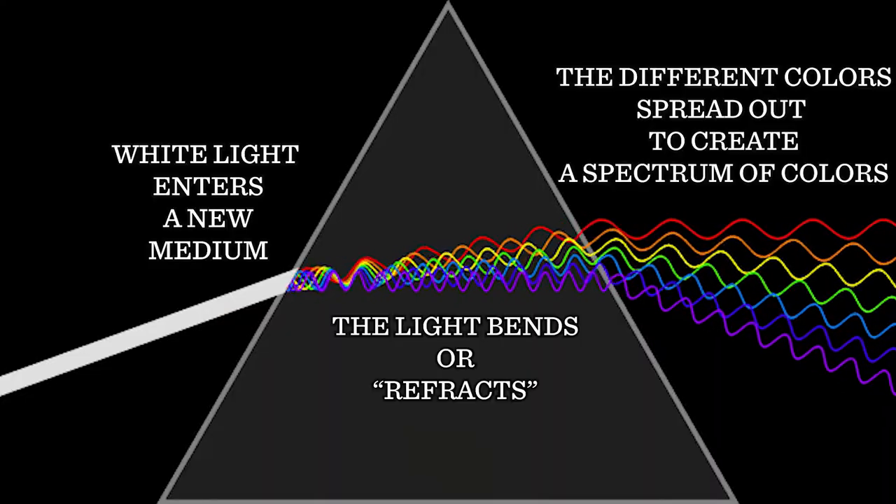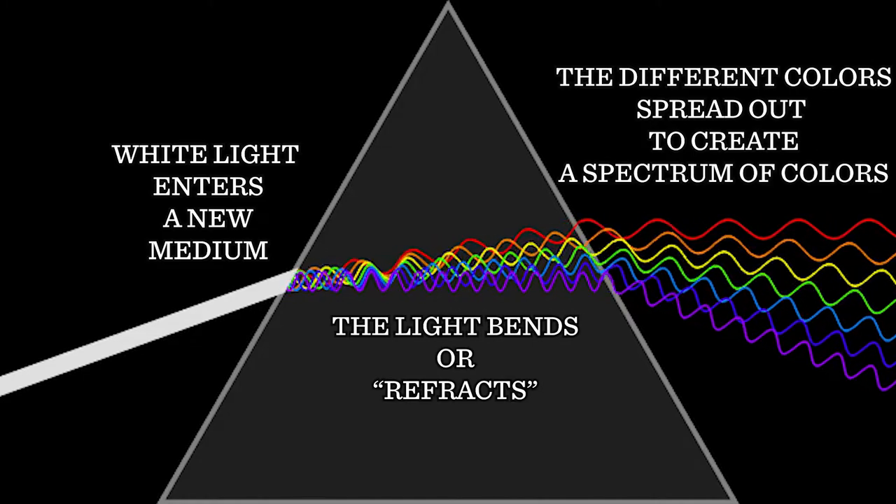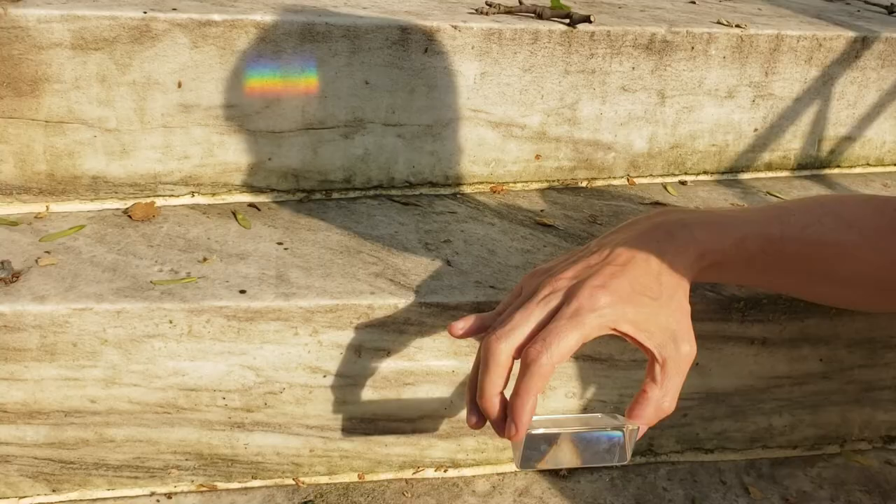Each color bends at slightly different angles. Red bending a little bit, orange a little more, yellow slightly more, green more than that, blue, indigo, violet — more, more, more. Now that the different colors of light have bent at different angles, they separate just enough that we no longer perceive them as white light, but as this beautiful spectrum of color we call a rainbow.